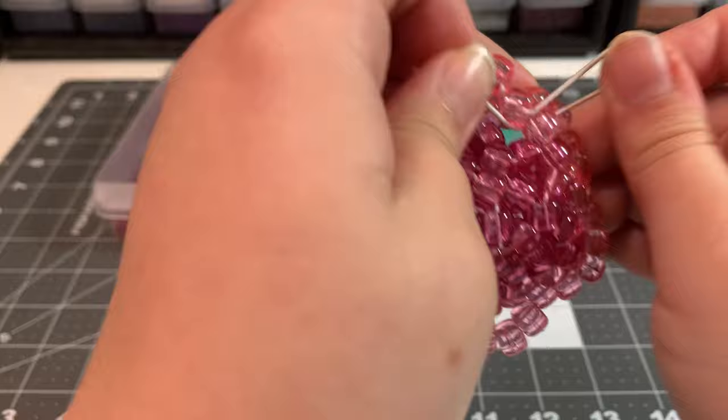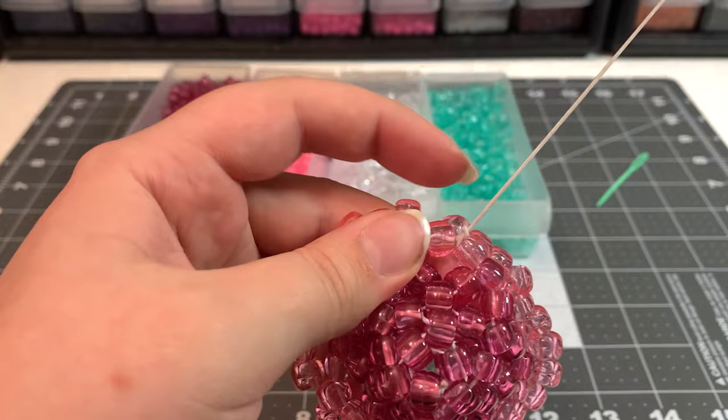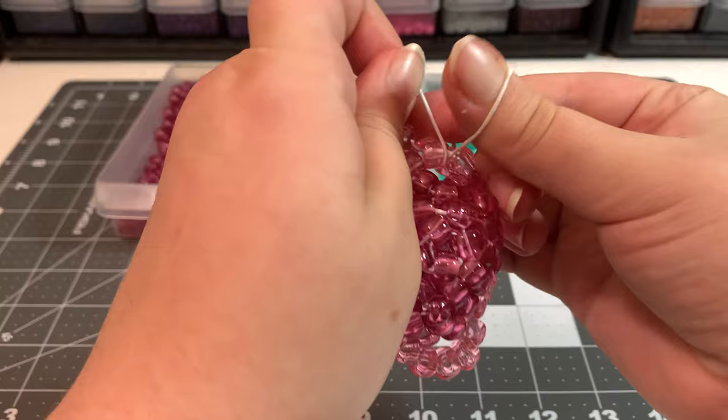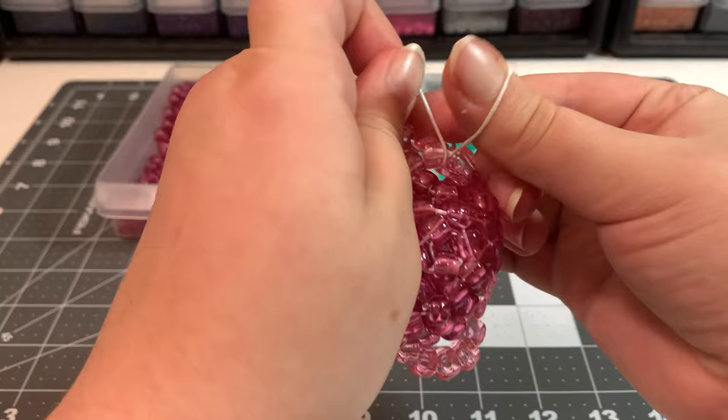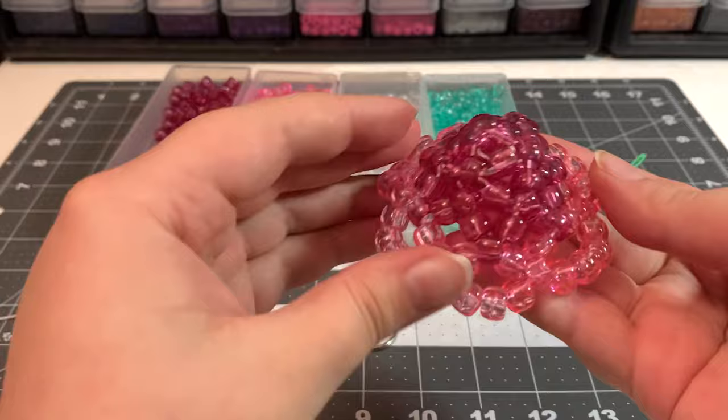Repeat the knot two more times — always keep a little loop so you can pull the tail of the string through. Tuck under, over, keep the loop, and pull it through. Then cut off the extra string. Now you've got the top of the jellyfish — the jellyfish cap.